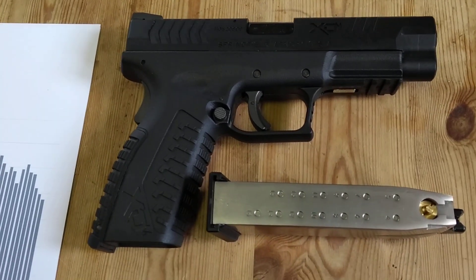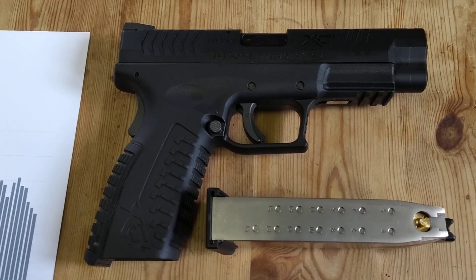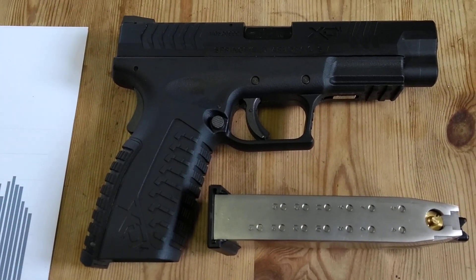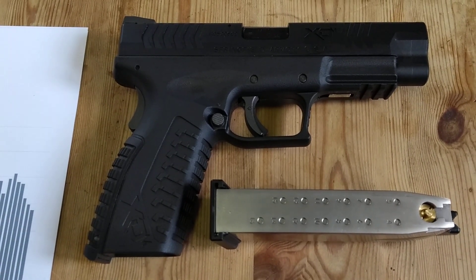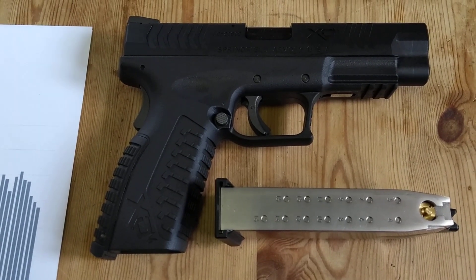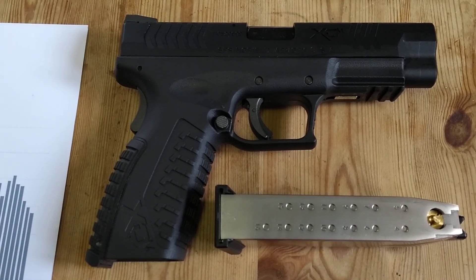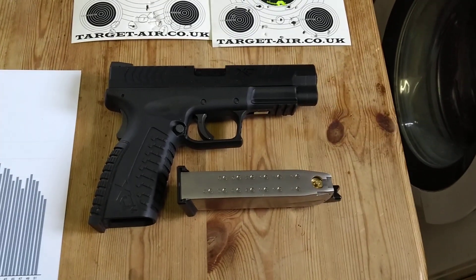I'm really impressed with it. Three magazines max — 51 shots if you put 17 in, though it will actually take 20. In the interest of realism I kept it at 17. I did put another 10 through at a tin can after, and there's still a bit more go in it. You could probably get 60 or maybe 65 shots on a warm day at 15 degrees, which isn't too bad. The blowback is really great.